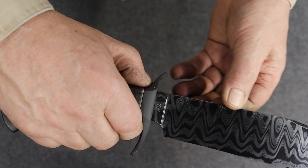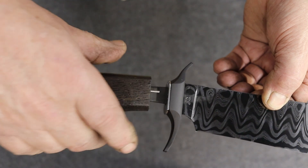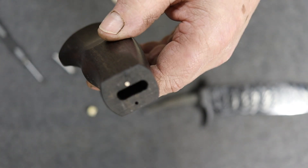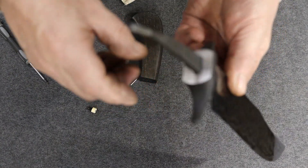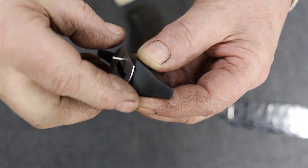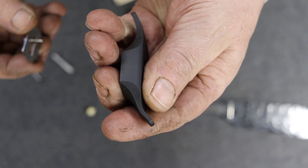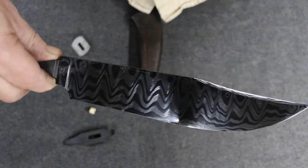And now I'm going to push against — I grab that handle with these two fingers, push against that guard, and push the handle off. One of the screws came with it — it's a free-floating screw. And then I pull this off. Here's a stainless, hot blue and frosted guard. Here's our Damascus blade.